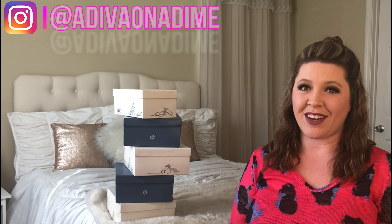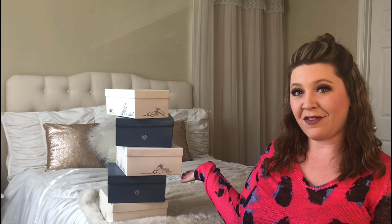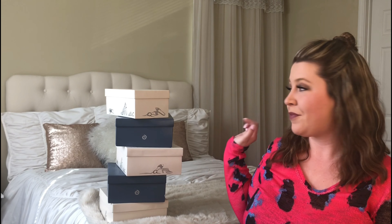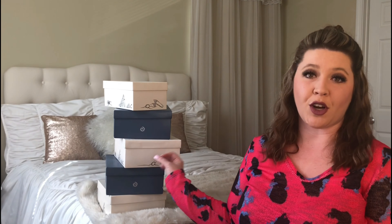Hey everyone, it's Amber with the Diva on a Dime. Today's video is going to feature five different shoes all from Target. Four of these are shoes that are for the spring and summer, and the fifth one is more of a bonus. I have it in another color already — it's one I purchased this past fall and then I wanted it in a specific color and I saw that Target recently had it on the website, so I had to get it.